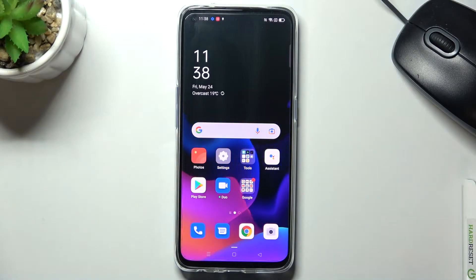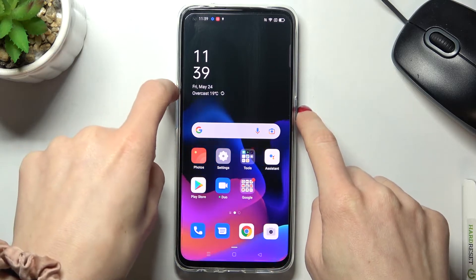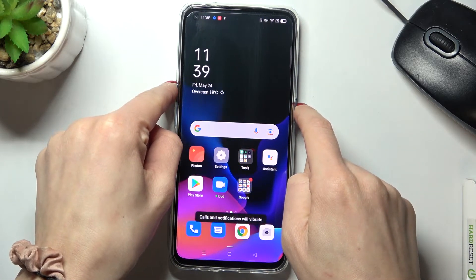In front of me is the Oppo Find X3 Lite, and let me show you how to perform a soft reset of this device. All I need to do is tap on the power button along with the volume up button. Just hold them all together.